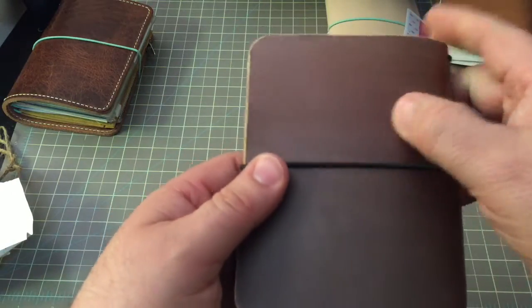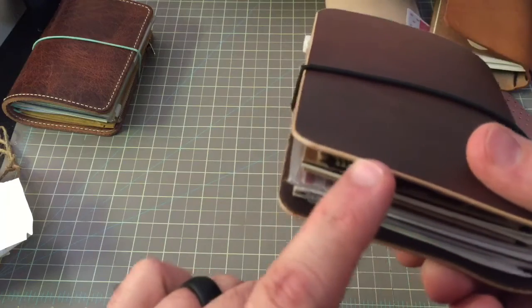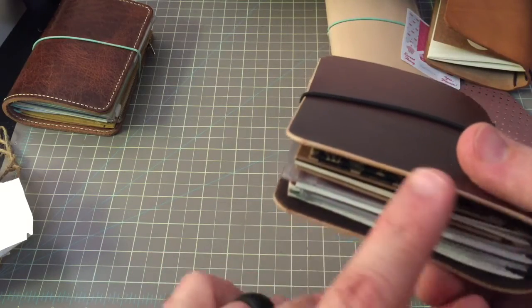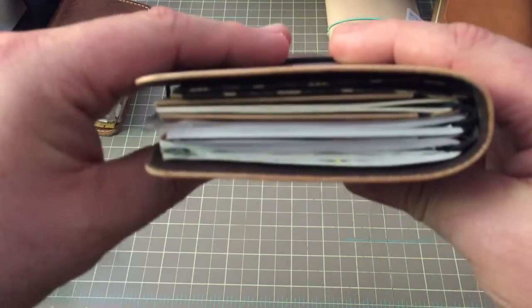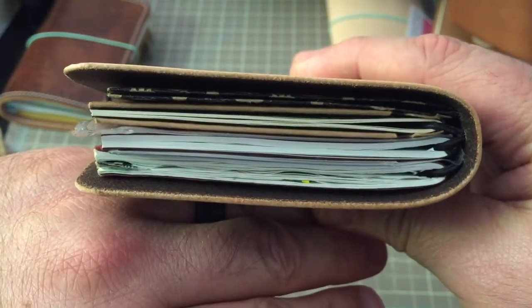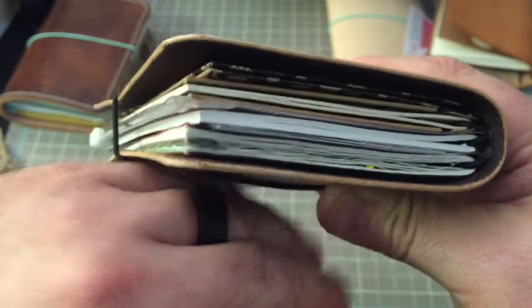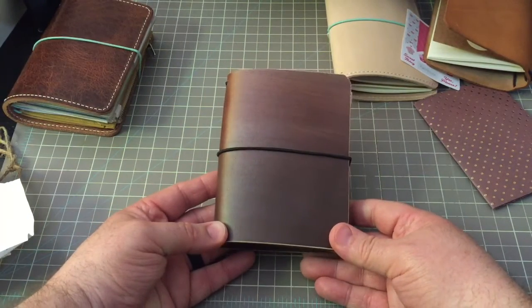I wish Annika had a stamp or something like all the others. And I love how the border — you can see it's been burnished — and how it's a lighter color than the rest.